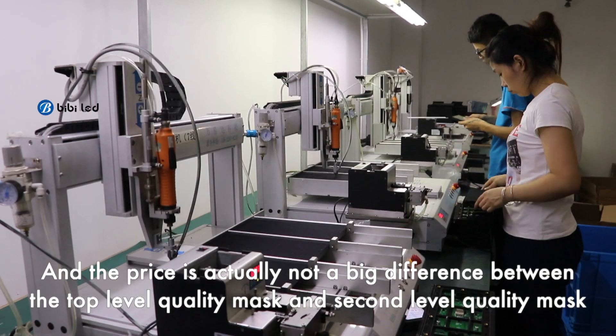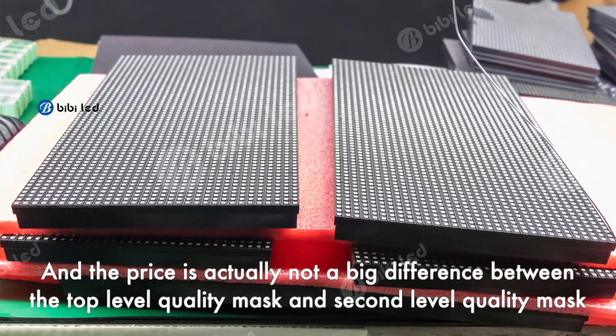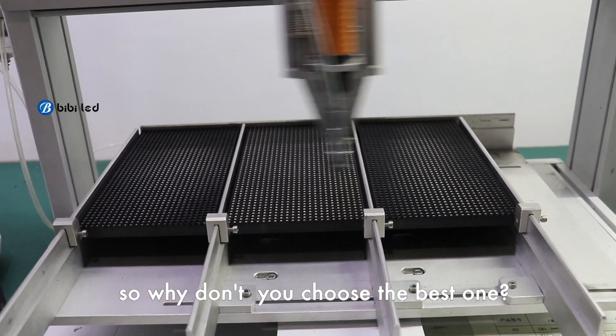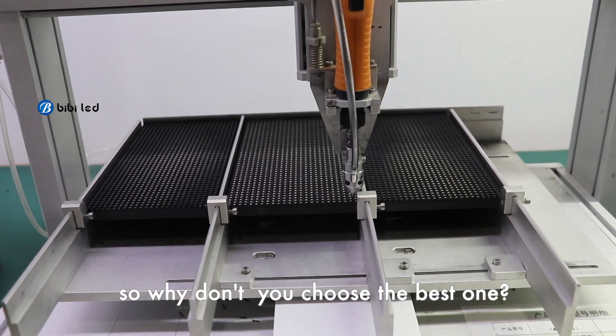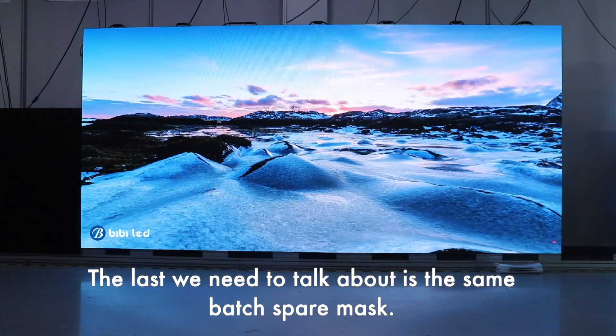The price is actually not a big difference between the top level quality mask and the second level quality mask. So why don't you choose the best one? The last thing we need to talk about is the same-batch spare mask.